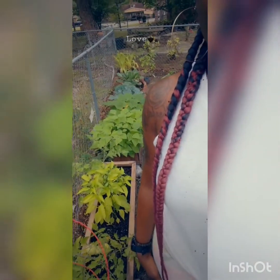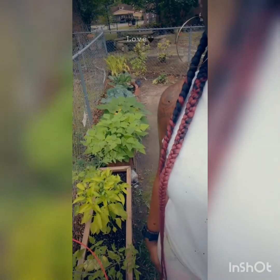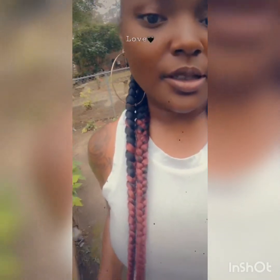I wanted to do a video on how to successfully start a garden. This is maybe my fourth year with gardening, but this is my first year really taking my time with it. There are a lot of things that I could have done differently and I want to share.